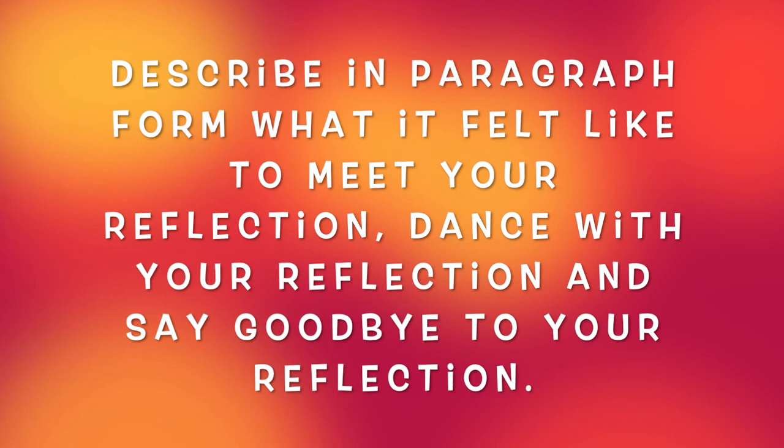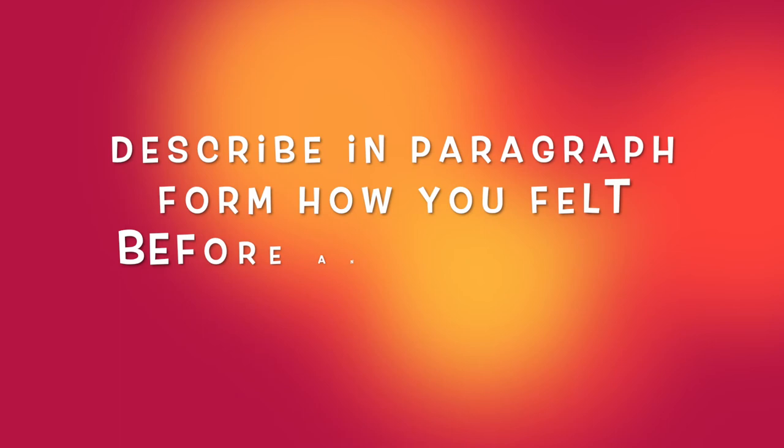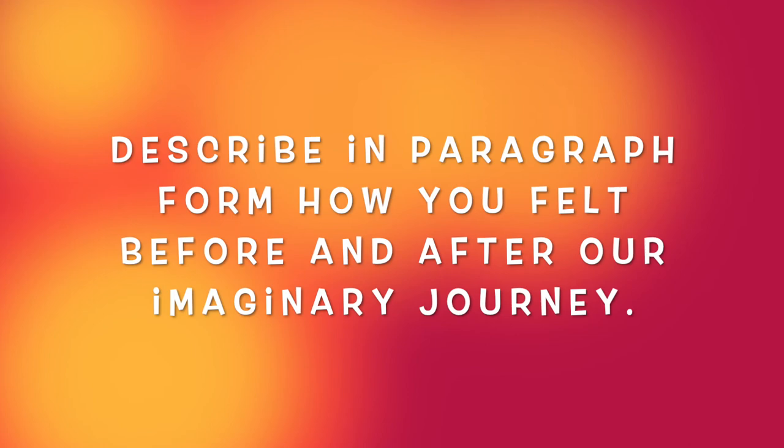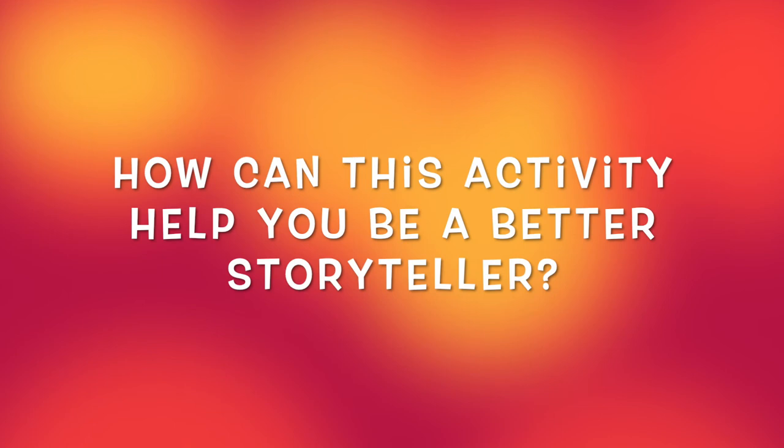Now remember to get your journals because it's time for our journal prompt. Thank you so much for joining me on this imaginary journey today. See you next time.